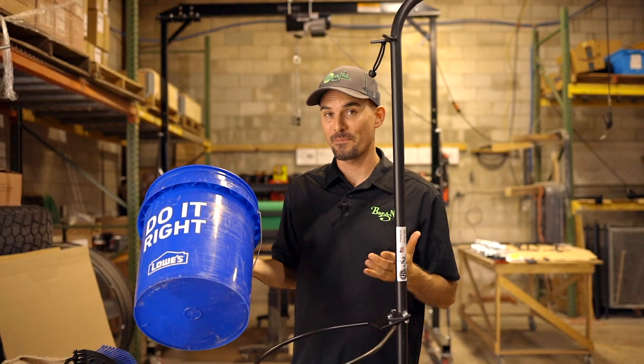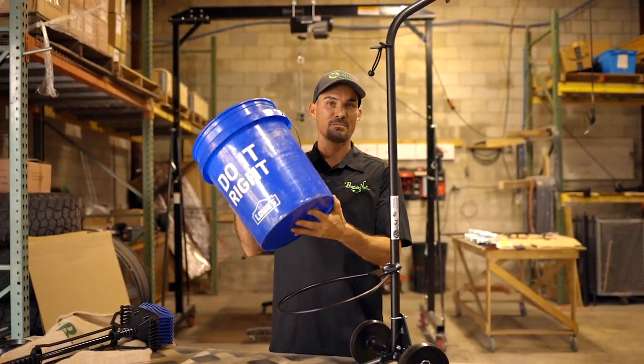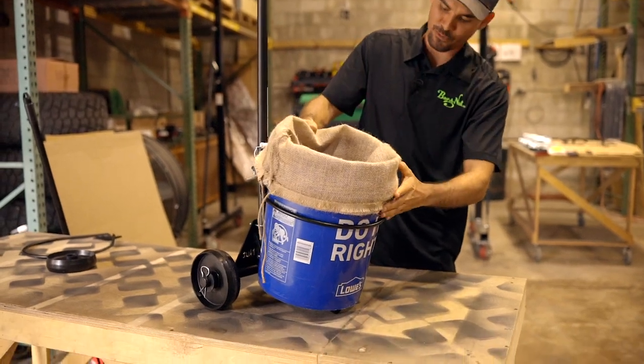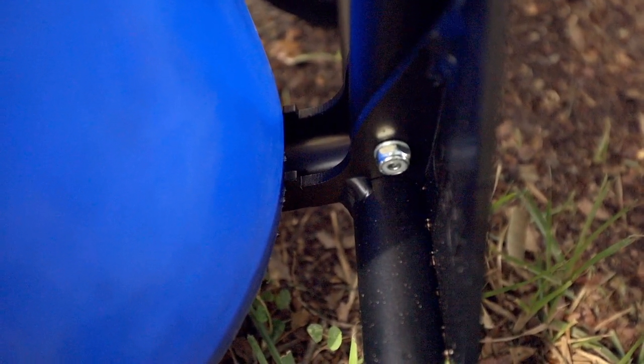The hoop on our Bucket Dolly is designed to work with a standard five-gallon bucket. We don't even actually sell the buckets with our Bucket Dolly because most of you have one of these in your yard right now. It just rests right in the hoop, sitting down here on the lower portion of the frame.